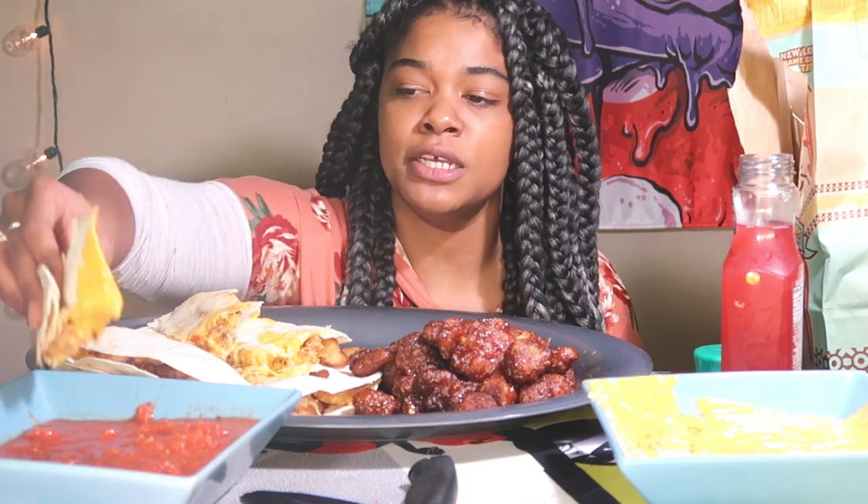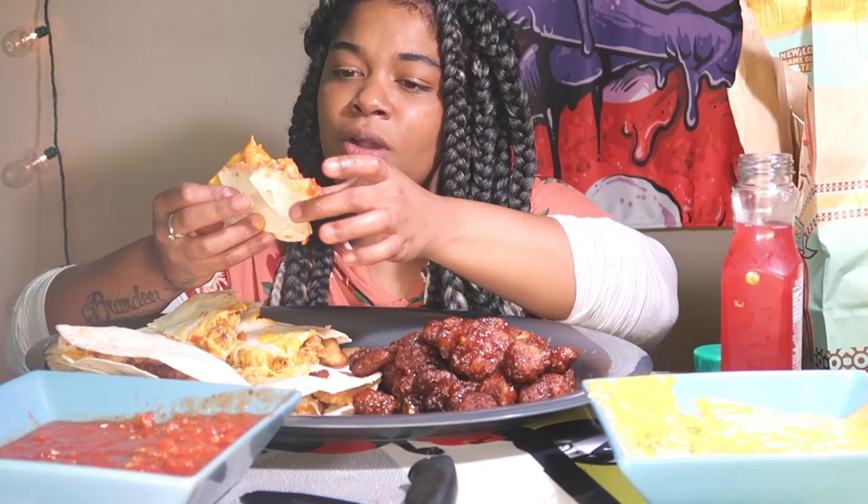Is it the chicken or is it the cheese? It's spicy. I like salsa with my quesadilla. Comment down — do you guys like cheese, salsa, and sour cream with your quesadillas? I like salsa and cheese. I didn't want to get sour cream out today.